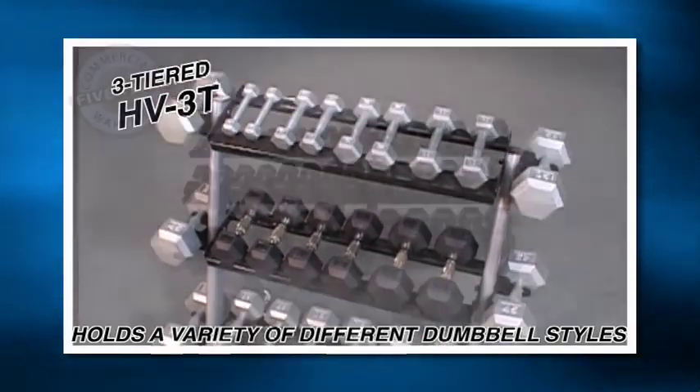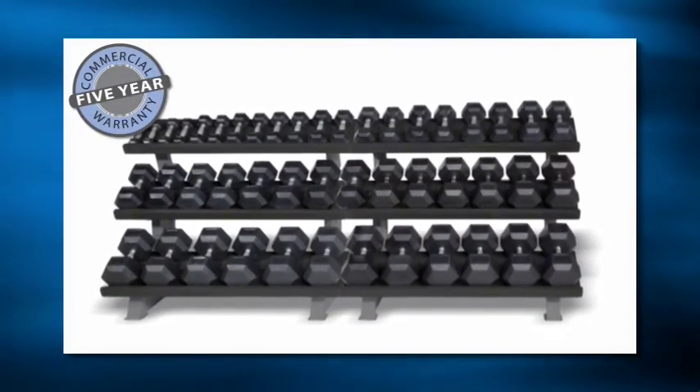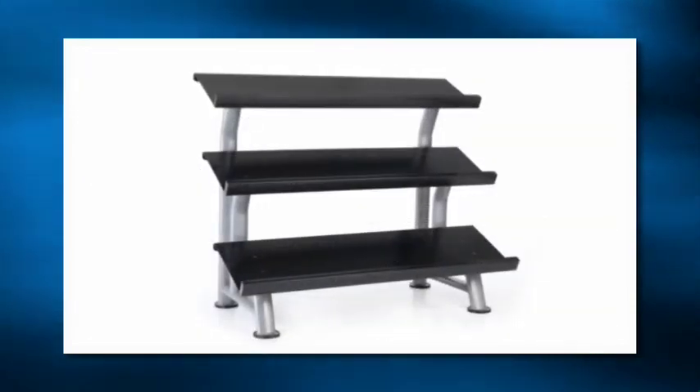Custom paint is available to match any color scheme. Check with your local Hampton Fitness representative for the details. Hampton flat racks.